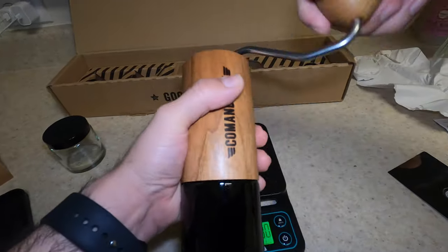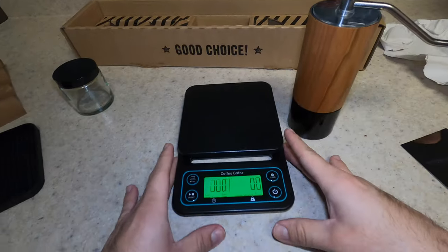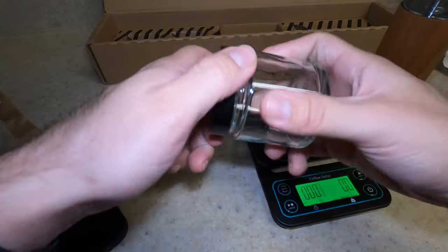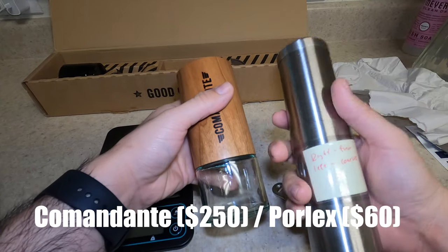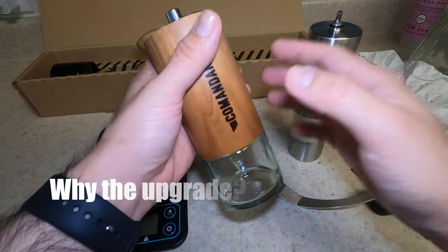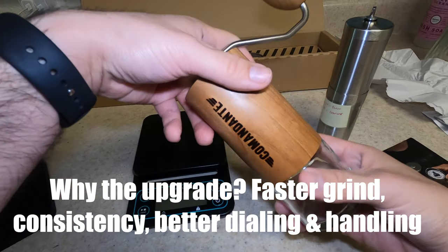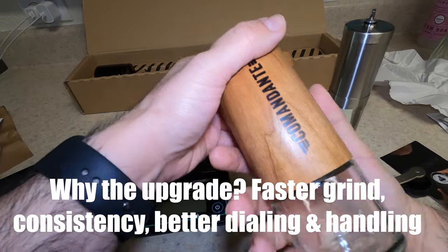Super smooth. I want to grind 30 grams of beans — that's what I usually use. I'm going to do it in the clear one. Big difference from a poor-looks grinder. Comandante, man. This thing took a while to grind 30 grams. This just looks so beautiful, looks well made — it's super sexy.